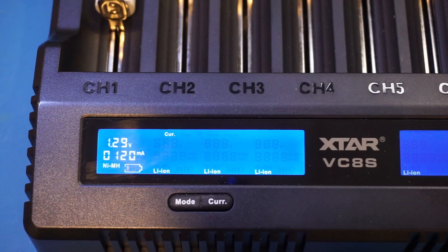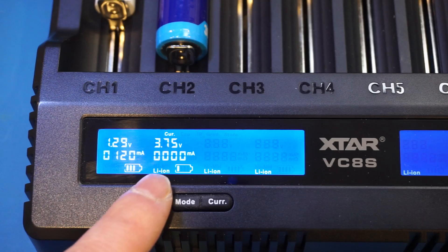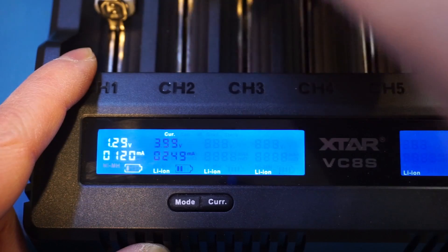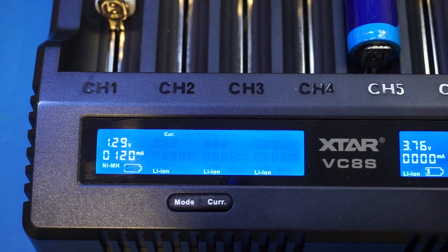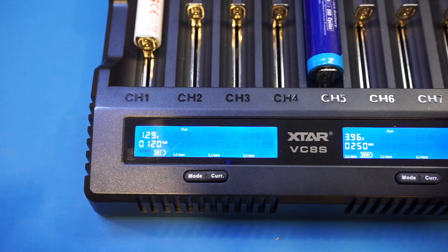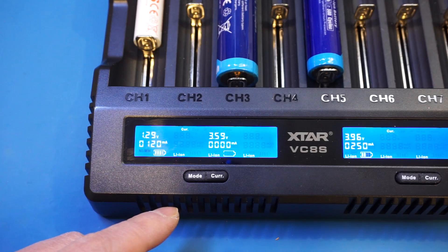Let me put in another battery — this is an 18650 — in another cell. You can see we detected the battery, it's lithium-ion, and it started charging as well. We can actually put this in a different bank, so let's put it on channel 5, which would then be controlled by this side. And let me put in another battery — this is a 21700. You can see it took a few seconds to recognize the battery, and now we begin charging.